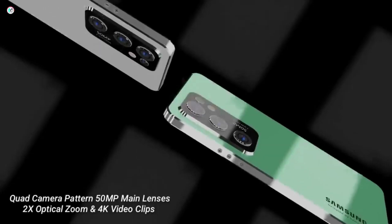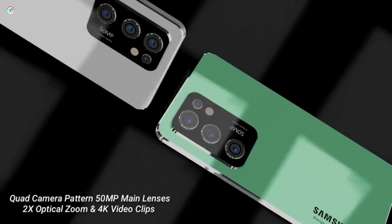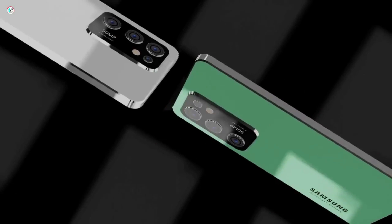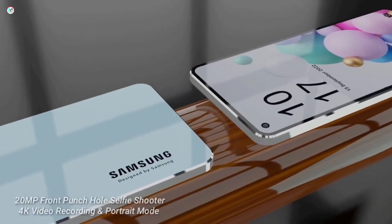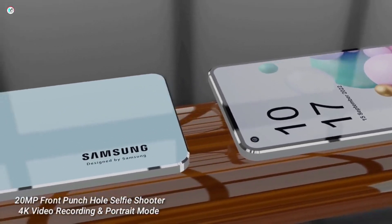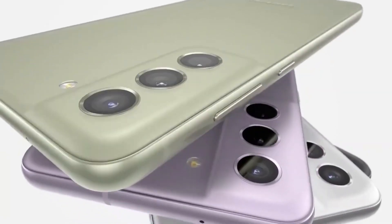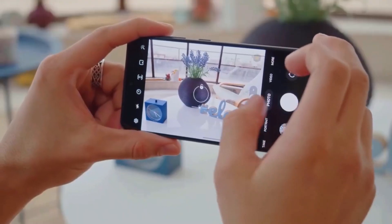The punch hole cutout on the display houses the selfie camera. Since there is no side-mounted fingerprint reader, the phone is expected to feature an in-display fingerprint reader. According to earlier reports, the Galaxy A54 boasts dual speakers.